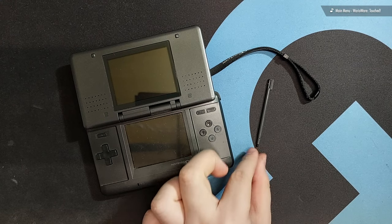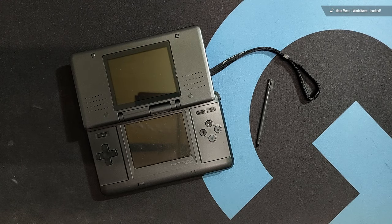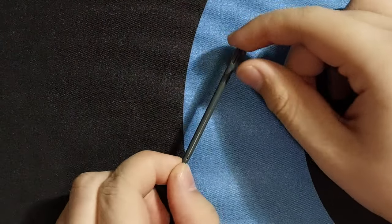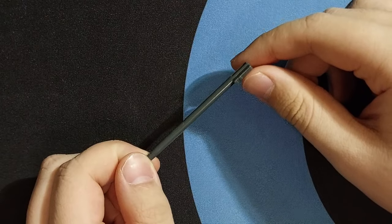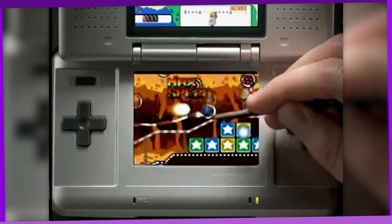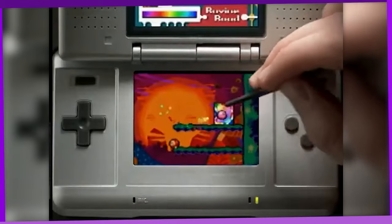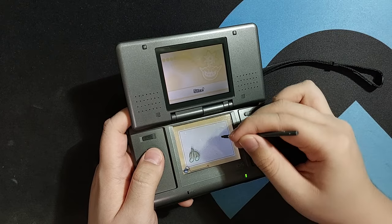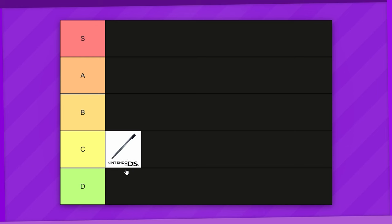This is the stylus that came with the original Nintendo DS in 2004, or as it was commonly nicknamed, the DS Fat. This little guy is actually pretty thin and short compared to the ones that came after it, which is a little weird when you think about it, because as Nintendo's first touchscreen device, you'd think they would try to make the stylus larger and more comfortable, maybe even make some space for it in the chunkier original DS. But this one just barely fits in my large hands, so C tier.